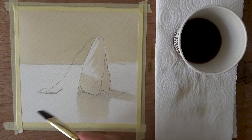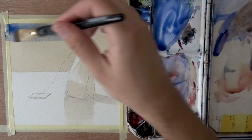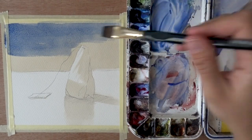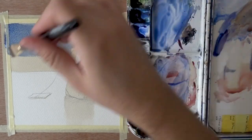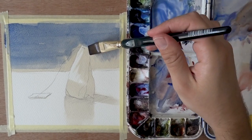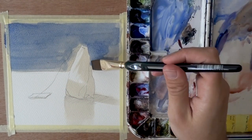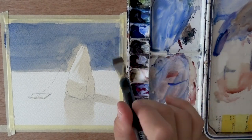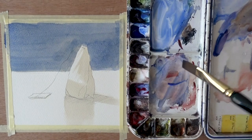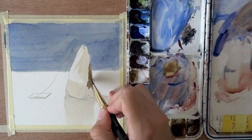I decided to switch over to watercolor and treat this first tea layer as just an underpainting. I'm starting with French ultramarine. I chose it because it seemed to work nicely with the yellowy color of the tea — it kind of reminded me of raw sienna, and I know French ultramarine works really well with raw sienna. So let's go for it, and it ended up working very nicely.